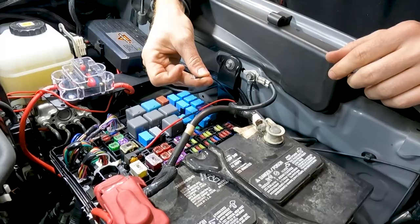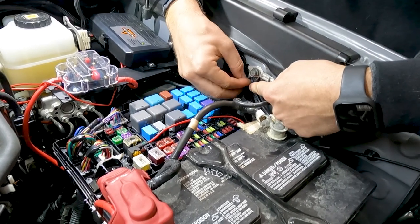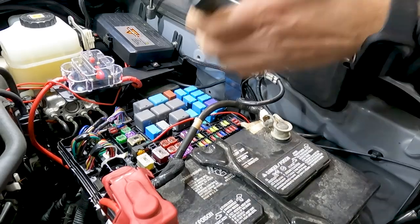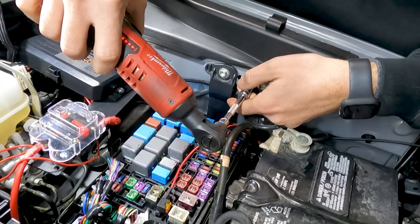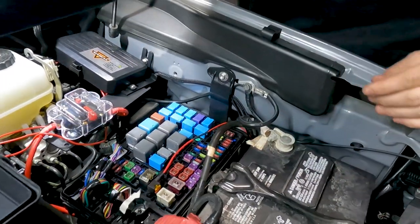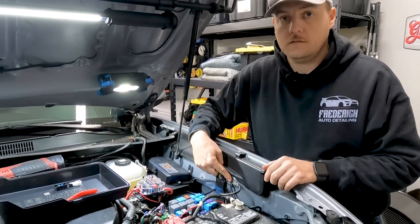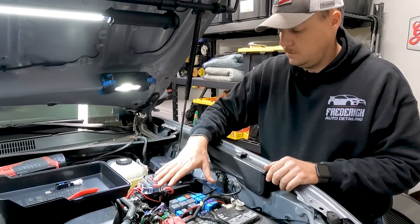For our black grounding wire, there's a grounding spot right here that we've already loosened up, so we just slip that in there and tighten the 10-millimeter bolt back down. So we have our add-a-fuse connected into that 10-amp INJ location and the grounding wire secured — everything is tightened up. Now we're going to tidy up the wire and give it a test.